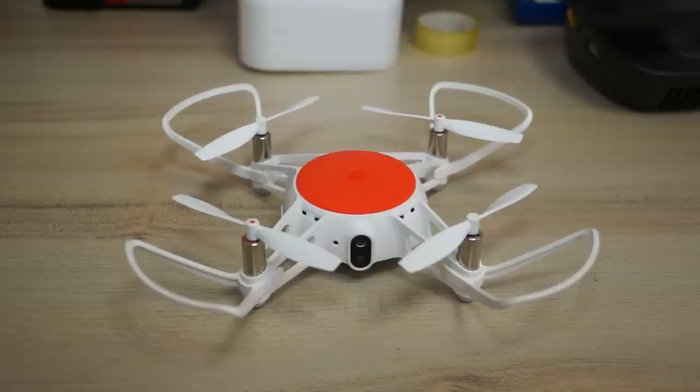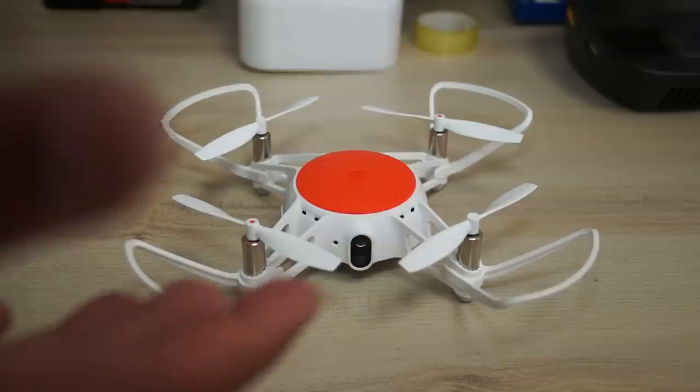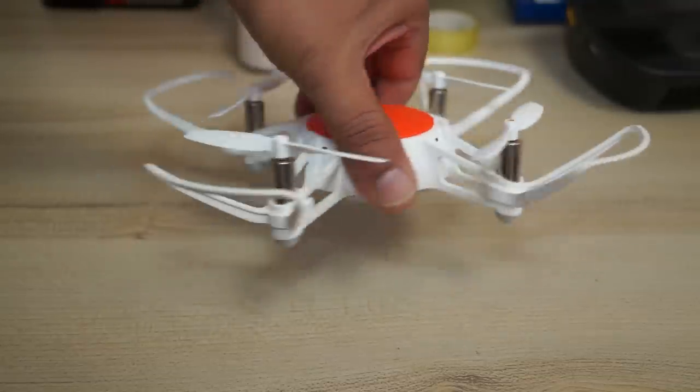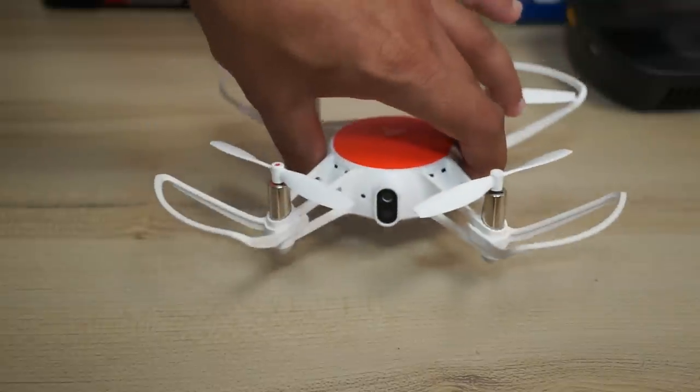This is your little bundle of joy — the Xiaomi Mi Tu RC quadcopter with Wi-Fi FPV, 720p camera, and multi-machine infrared battle. It comes with one battery, six propellers (two spare), and a USB cable to charge the battery through the quadcopter.